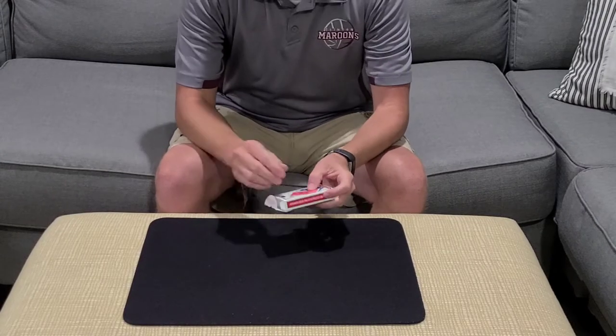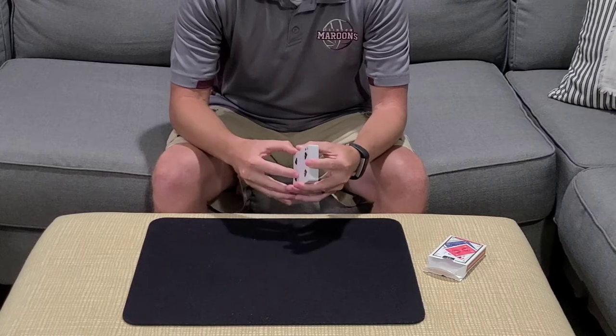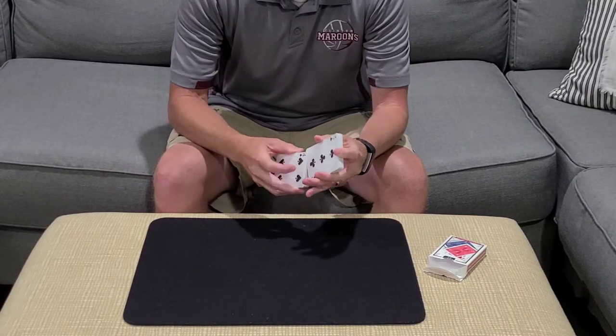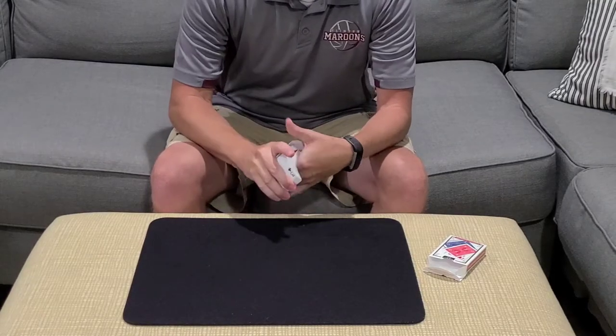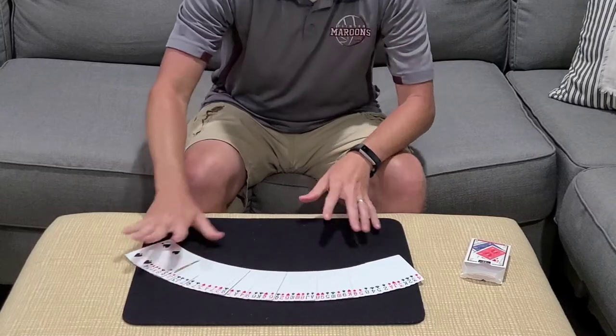Okay guys, here's a trick. It is called the card clock and this effect is unlike any other clock trick I've ever seen. And when I first read this, I was like, wow, that's really cool. And I wanted to share it with you guys on the channel.